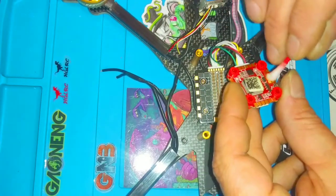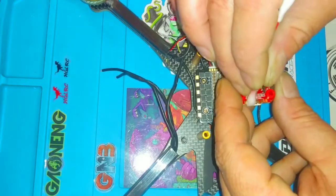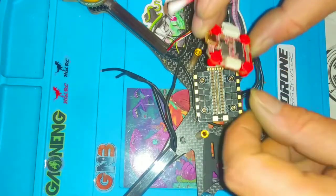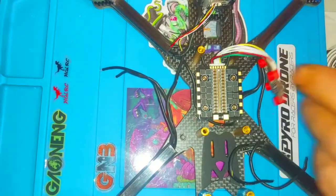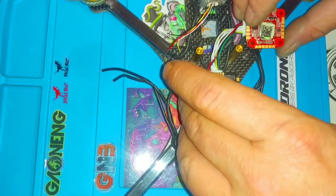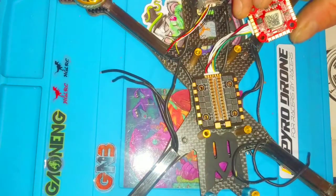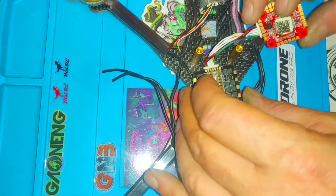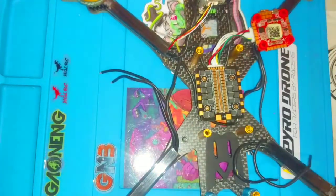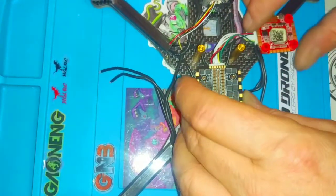I love this flight controller — that is the HGLRC Zeus F7 20x20, and this is the matching ESC. I usually hardly ever get a matching stack, there's always a different ESC I want.